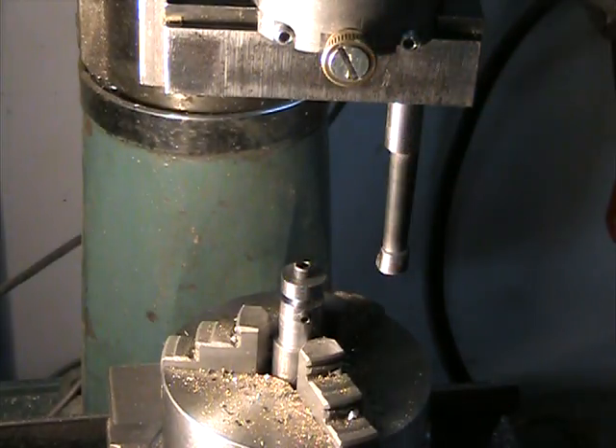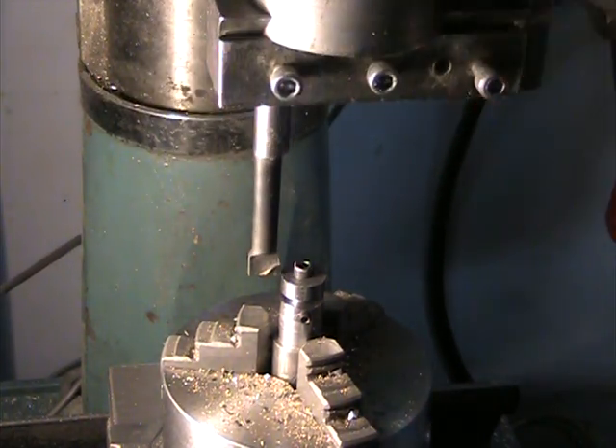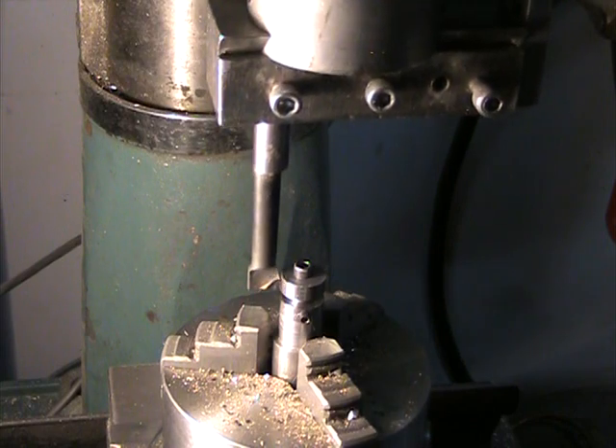I will have to run the milling machine backwards, and I need to start at the outside radius, then crank the handle in to get the depth of cut I want. Then I'll rotate the handle of my rotary table one turn and make a down cut, another turn, make a down cut, another turn, make a down cut — working my way around.